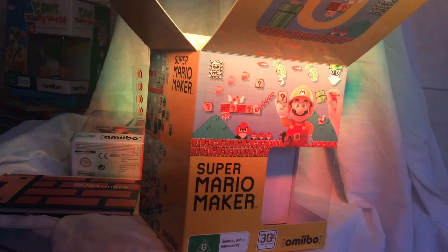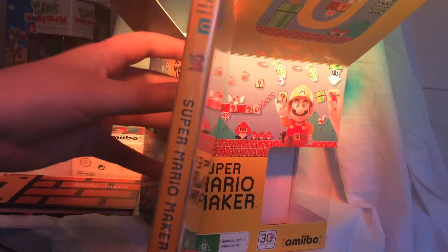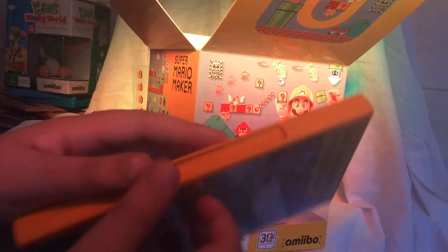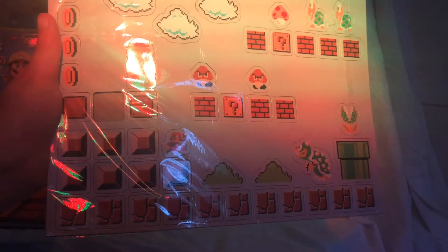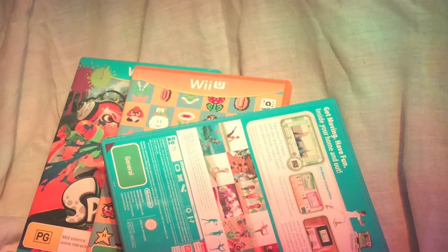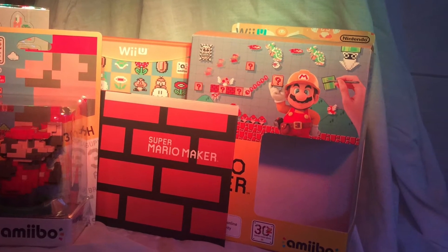And here is the disc cover, or DVD case, or whatever you want to call it. It is orange. Inside it, it has the quick start guide and the disc, which looks very nice with old and new Mario things on it. Also, if you pre-ordered it in Australia, you could get these fridge magnets free with it — they look pretty nice. The disc, unlike the usual blue, is orange and yellow and it looks nice. And this is everything all set out.